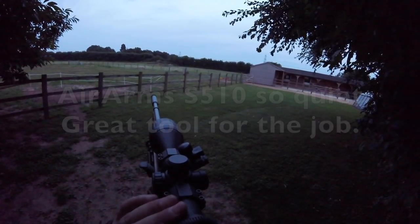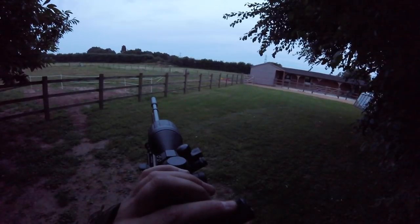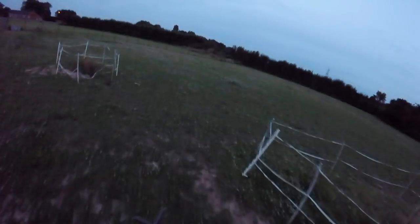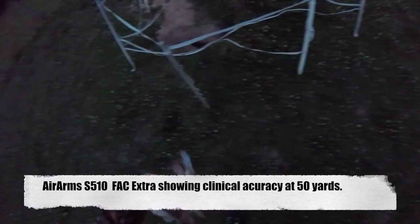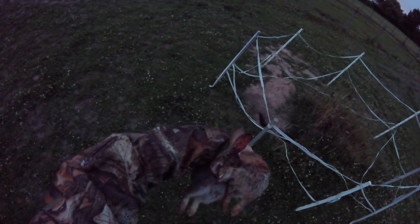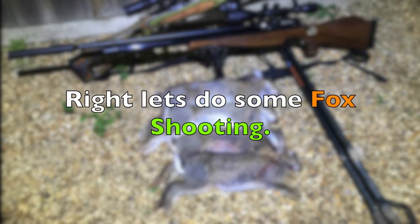The Air Arms air rifle is so quiet with that Viarark silencer on, and there you can see me using the breakaway coaster to zoom out. At around 24-25 ft-lbs the FAC rated 510 is pretty clinically accurate at around 50 yards or so. That was the last rabbit for that evening — right, let's do some foxing.